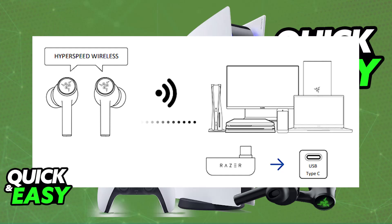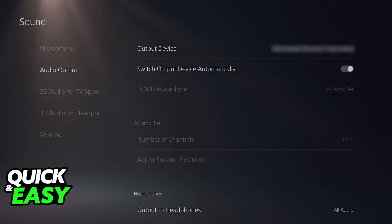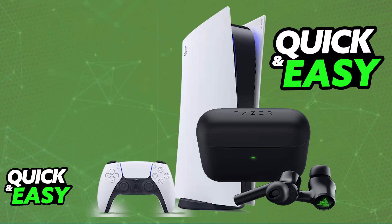They will be automatically set up for you, and now they will be usable on your PlayStation 5 console. You will be able to listen to all of the audio being output through the console on the earbuds, and this will be done automatically. It is essentially plug and play. I hope I was able to help you on how to connect Razer Hammerhead Hyperspeed to PlayStation 5.